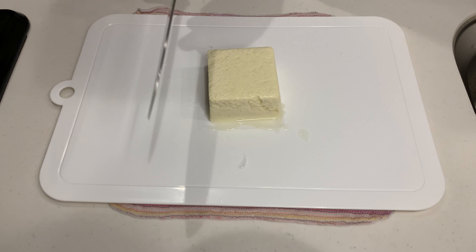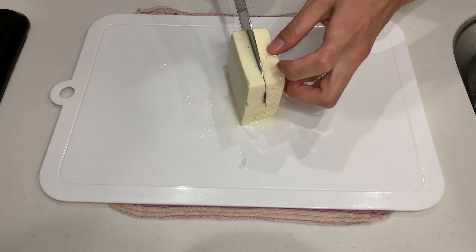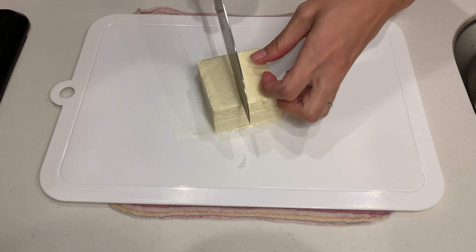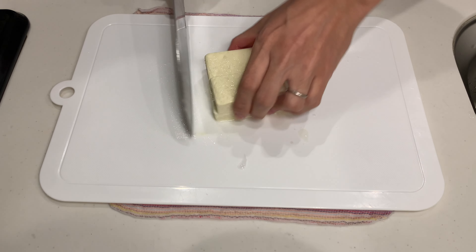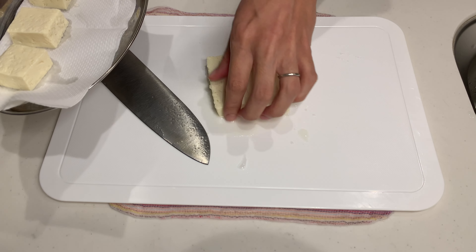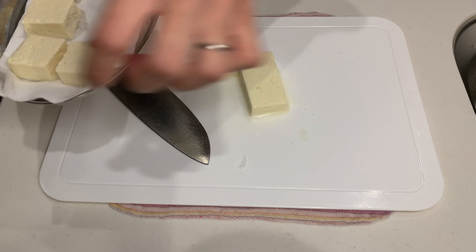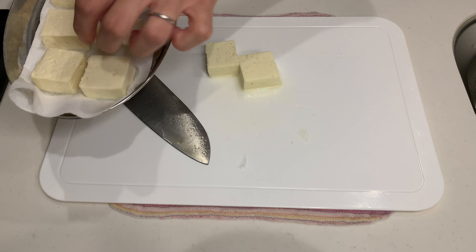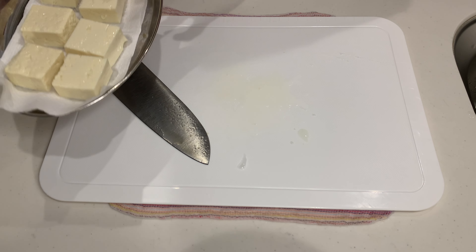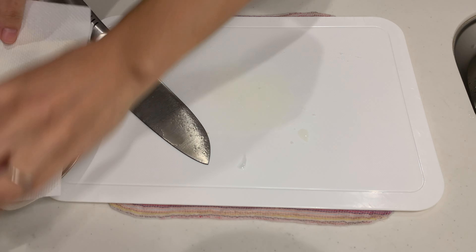Next up, let's make a stir fry of tofu and Chinese chives with a miso sauce. Tofu is so versatile because it doesn't have a strong flavor on its own, so it can absorb any flavor you add to it. Usually I just eat it cold with soy sauce, but today I've created a super addictive miso sauce that I want to try with it.